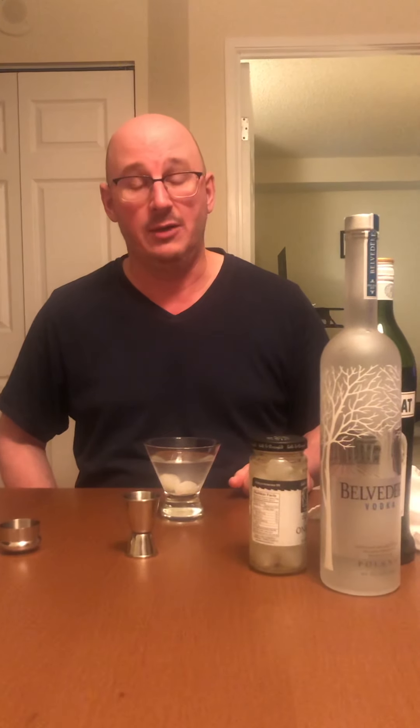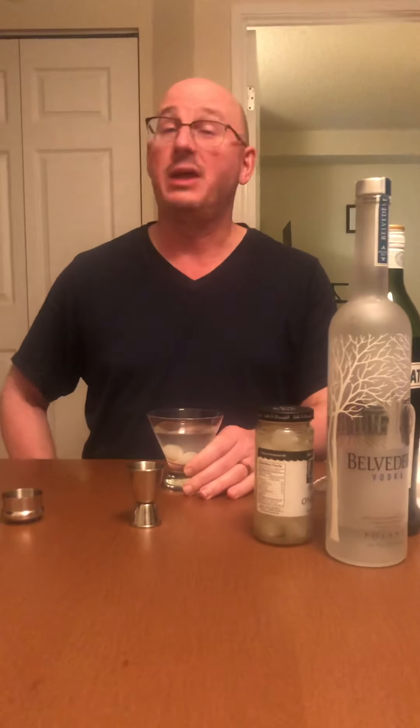Considering last time I did like 20 minutes on the martini, there's not much more to say about the Gibson — it's a martini with pickled onions. Don't put fresh onions in there — no, no, no. Or do it and invent a new cocktail; muddle some fresh onion, add some onion juice. Maybe if you're into savory cocktails — which are a trendy thing now — a little onion juice, maybe a little garlic, make something that tastes like a salad.